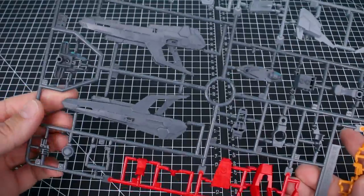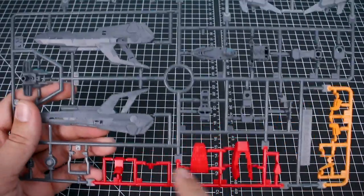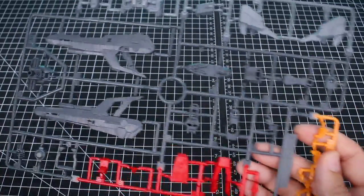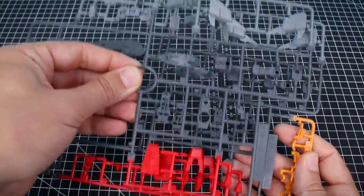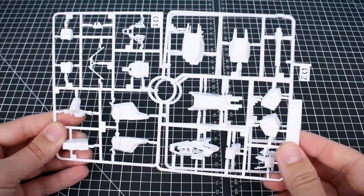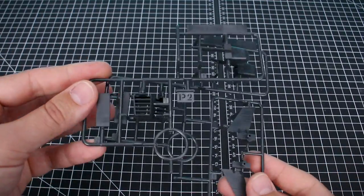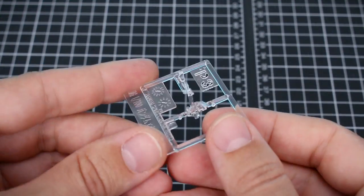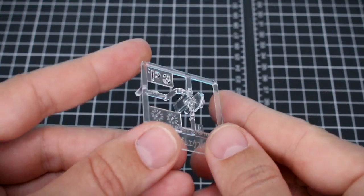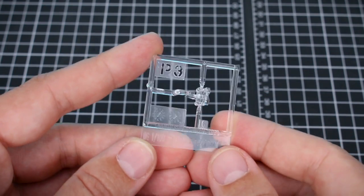Runner M is the last of the 2008 Impulse Gundam parts, with more pieces in white. Runner N1 is our first new runner for this kit, in four colors: some orangish pieces, some red, lighter gray across the top, and medium gray throughout the center. Runner N2 is a copy of a section of N1. Runners O1 and O2 are new parts in white. Runners P1 and P2 are new parts in dark gray. Runner P3 is a clear part for the eyes and head cameras on the entirely new head.